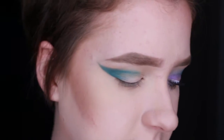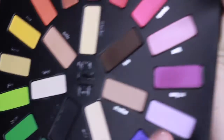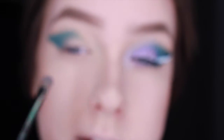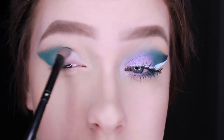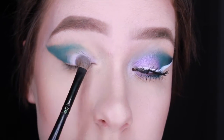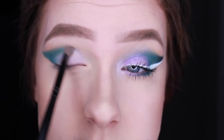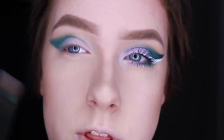Now just kind of as a guide, I'm going to be taking the color Muse, which is just a really pretty lavender color, and I'm going to be applying this all over my lid. You can kind of start the process of blending the purple to the teal.